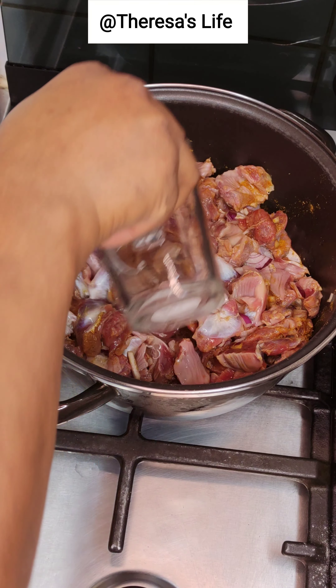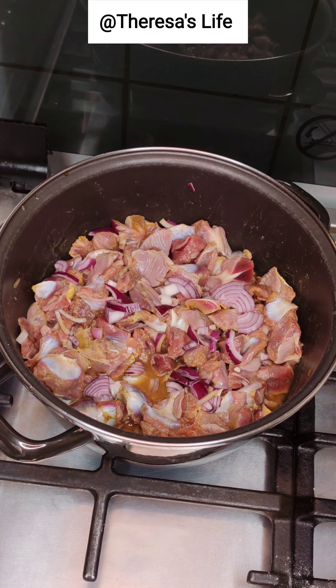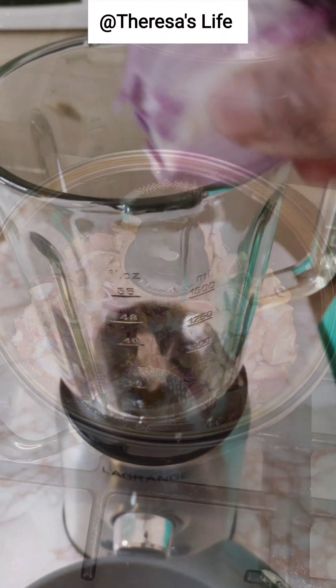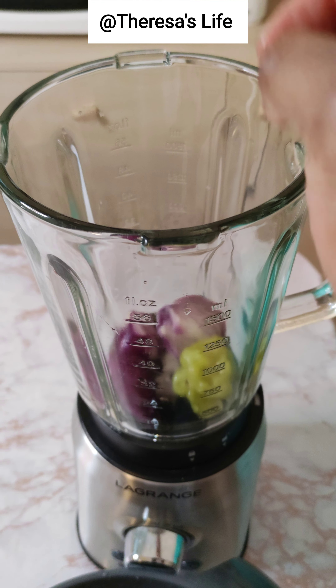Then I add some water. This is hard gizzard from a hard chicken, so I added more onions and more salt. This is for my sauce — I'm going to be blending some onions and one scotch bonnet pepper.